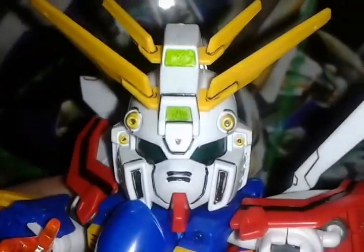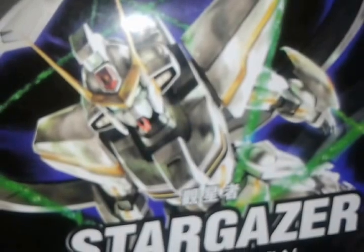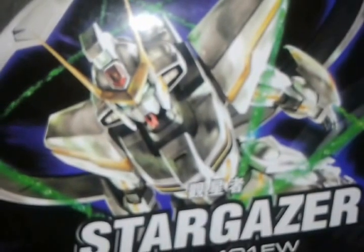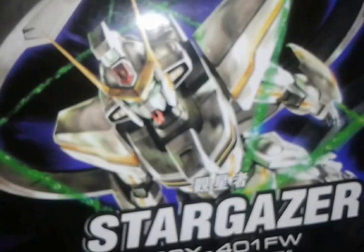What up? It's Amaro94 again and today we're going to talk about the high grade 1/144 scale TT only brand Stargazer Gundam. This is another knockoff brand so you're going to expect some issues here and there, but I did use some glue and painting and stuff. So without further ado, let's talk about the articulation and the details.